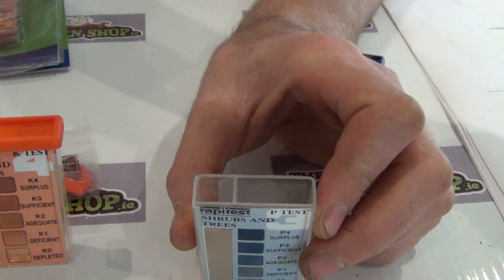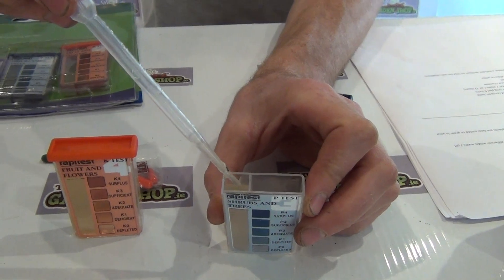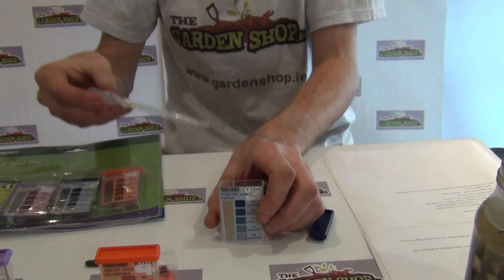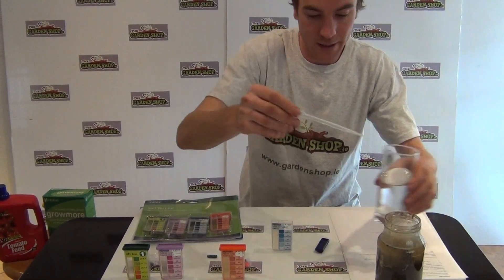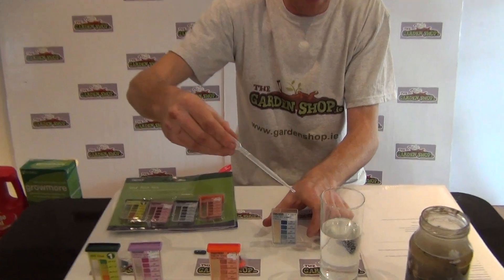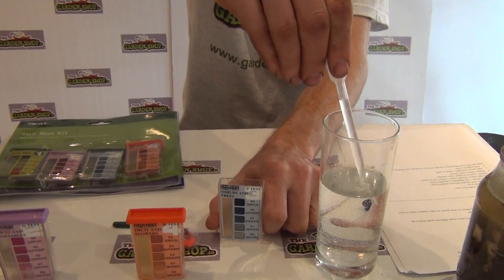Fill the chamber almost to the top. The water will be slightly murky but that's perfectly normal — this is a soil sample mixed with water. In the second chamber, just fill that with normal water. This is to give us a clearer reading when we get to the end of the experiment.